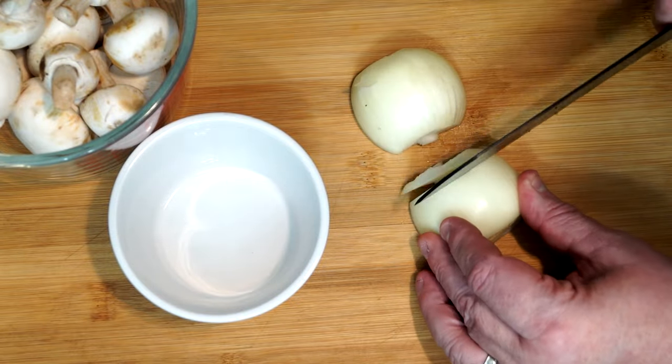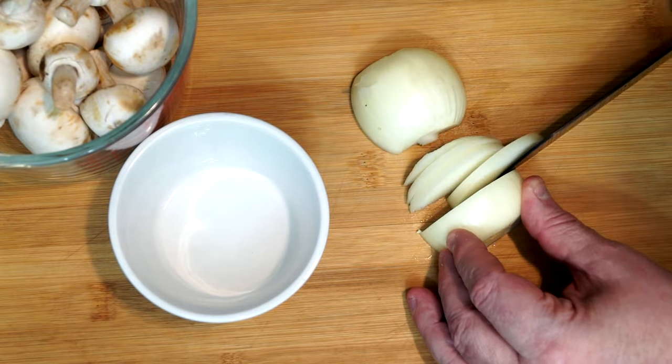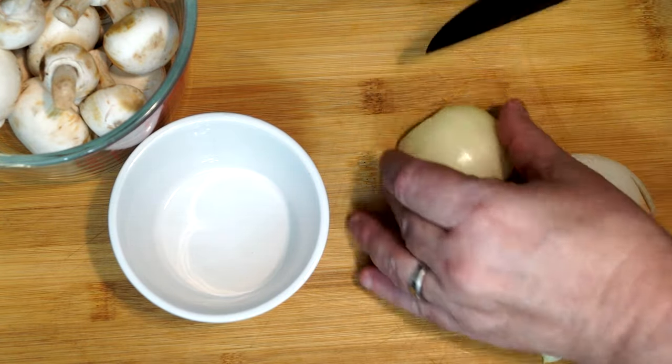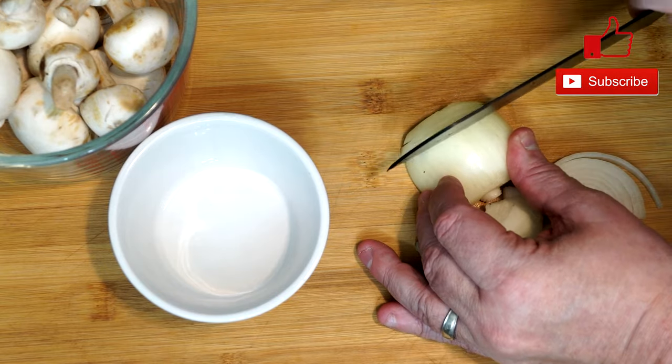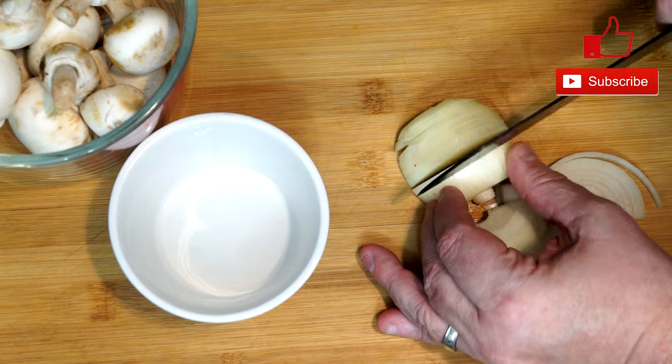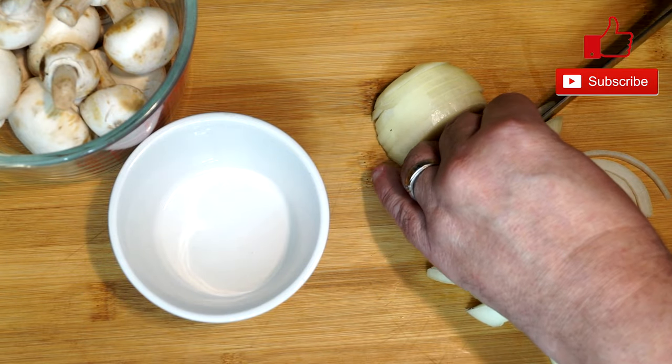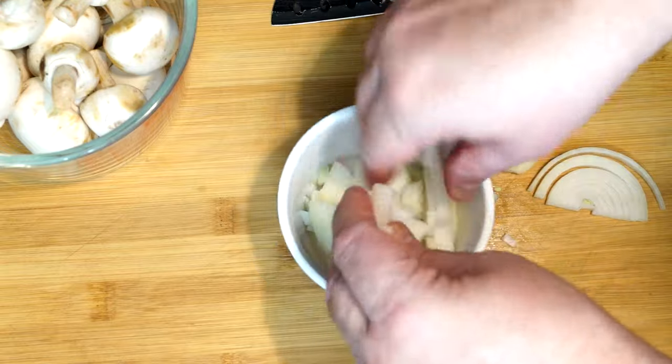Let's go ahead and slice up our onion — we have a medium one. We want to cut it into thinner slices so it cooks up easily. You don't want really big hunks of onion; just make sure they're thin. Once they're all sliced up, put them in a bowl, set them to the side, and then we're going to cut up our mushrooms.